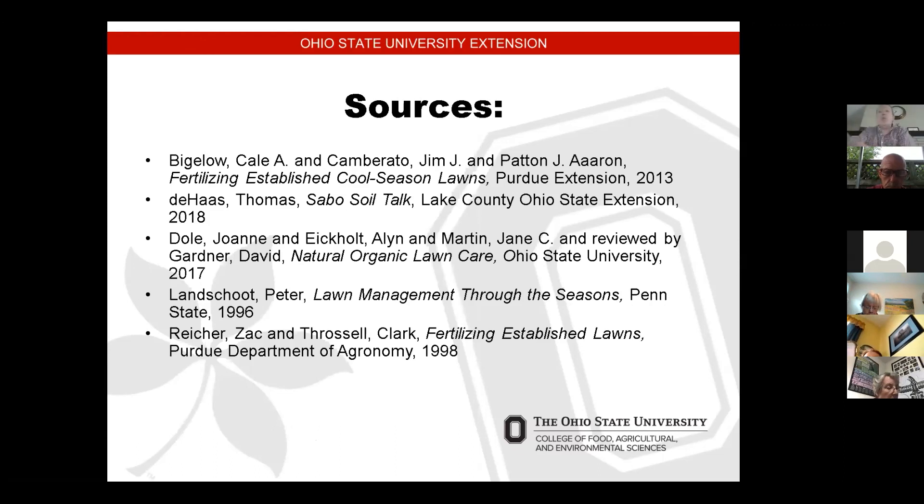I'd like to share the sources I used for my presentation. They include Purdue University, Ohio State University, and Penn State University. All the material I shared with you was research-based. When you look up information on grass, gardening, or anything like that, use a research-based source rather than just a gardening center, because the garden center may give you misinformation. It's always best to use research-based materials — use the .edu extension when you do your search.